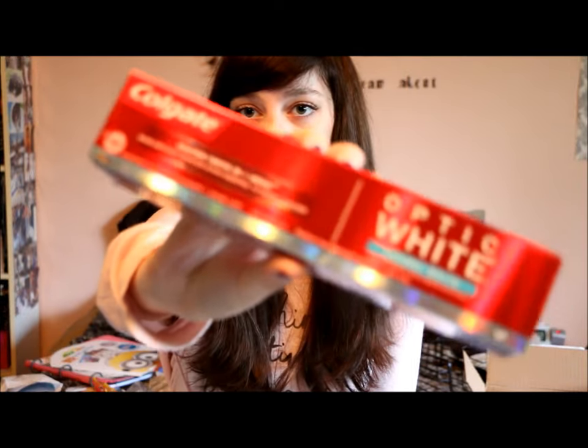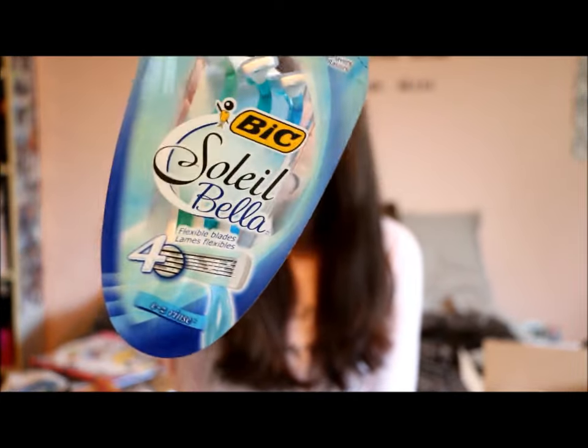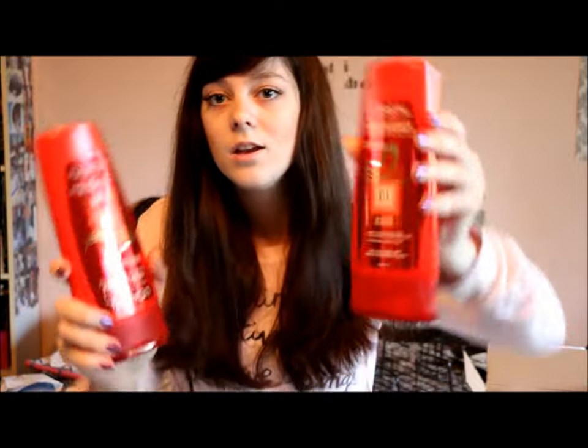I got some Colgate Optic White Luminous Mint toothpaste. Bic Soleil Bella razors — these are my favorite razors because they have the soothing moisture strip on the top and the bottom. Then I got some L'Oreal Color Radiance Shampoo and Conditioner — basically they are for colored hair, which I currently have and almost always have.